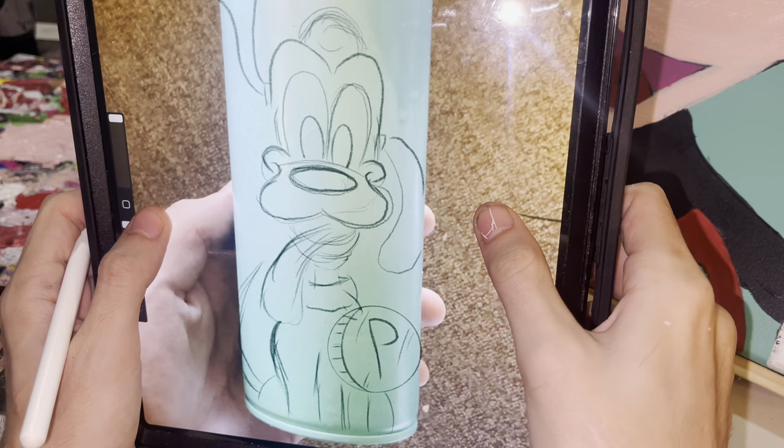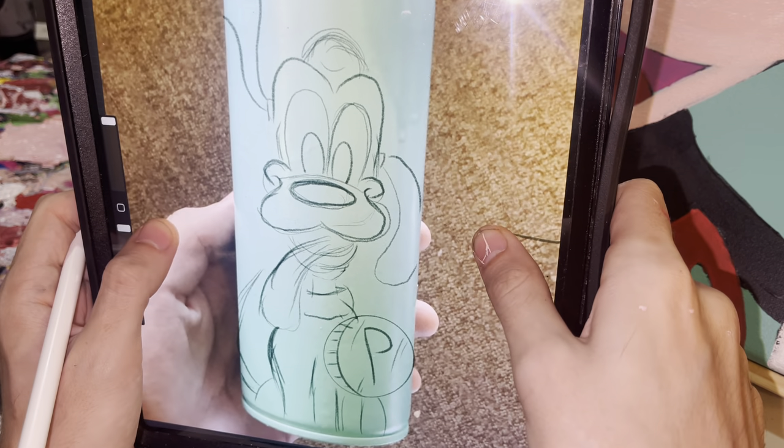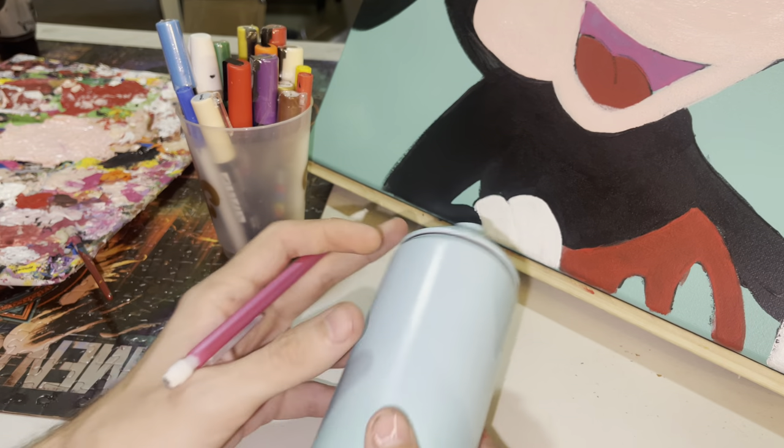Here is my first Pluto sketch - I took a photo and put it on Procreate and kind of just sketched it on there. That's what I'm gonna use as reference. The question is which side to put it on - I'm thinking right here.